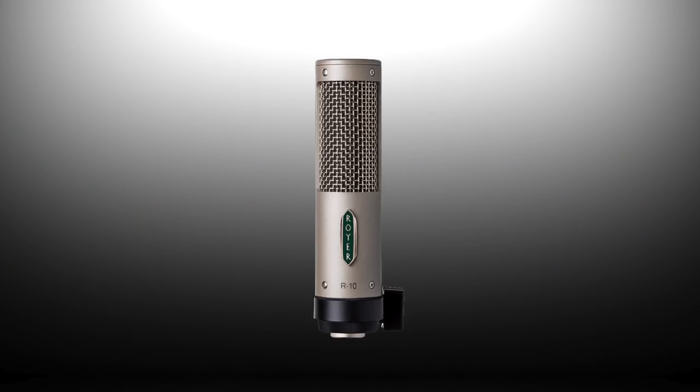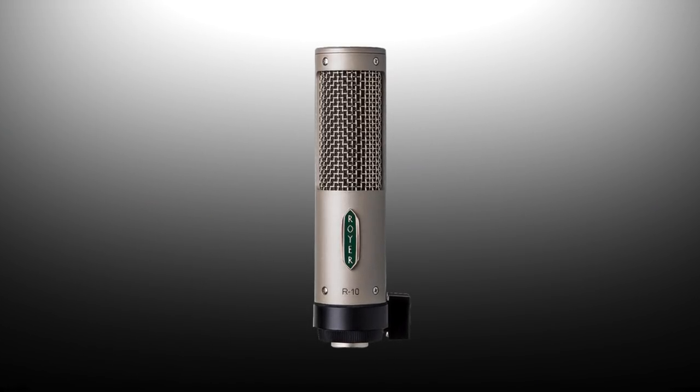This microphone is a fraction of the price of a 121, it's built in the Royer Burbank facility, and it's all of a Royer Ribbon Microphone.